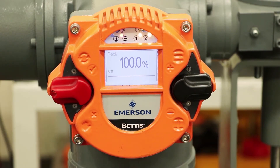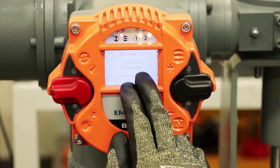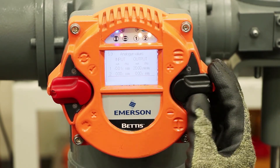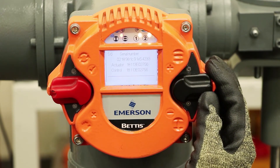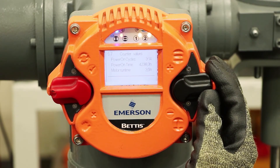Now if we want to look through the menus, we put it in the off position. If we go up, this gives us some outputs: binary outputs, binary inputs, your analog values 4 to 20, absolute values of position and torque, firmware, serial numbers, counter values, hours on the motor run time, and so forth.